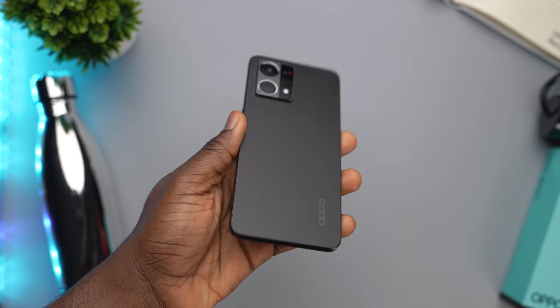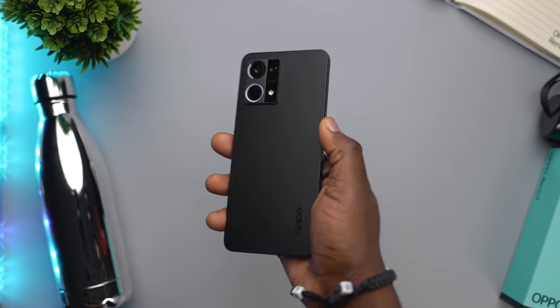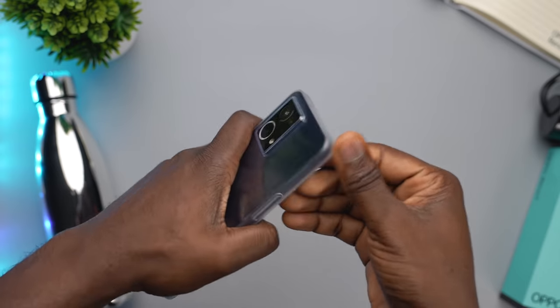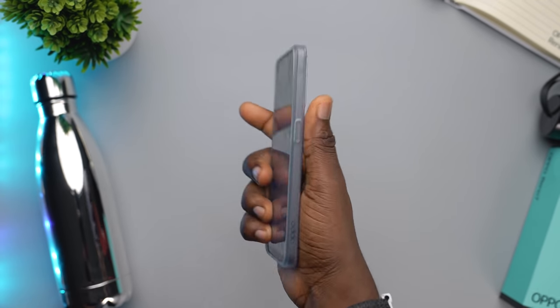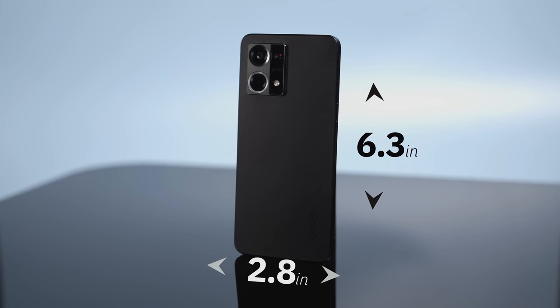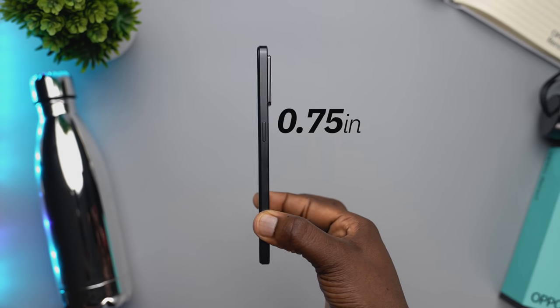The size and weight of this device is yet another part of its design that really got me surprised. These days, it's becoming increasingly difficult to find major flagships that don't weigh more than your hands can carry for long and are not too big to fit in your pockets. With the Oppo Reno7, Oppo made sure that you do not have to worry about feeling uncomfortable while carrying your phone. Even when you add the phone case that comes in the box, while it adds a bit more chunk to the device, it does not feel like a burden. Standing at a height of about 6.3 inches, a width of about 2.88 inches, and thickness of 0.75 inches, I think that overall it's quite the perfect sized device.